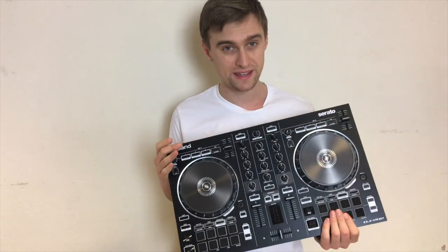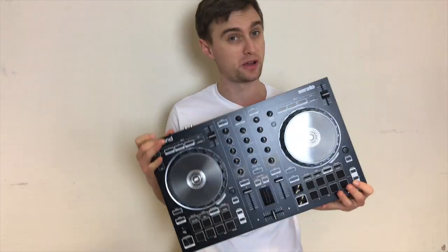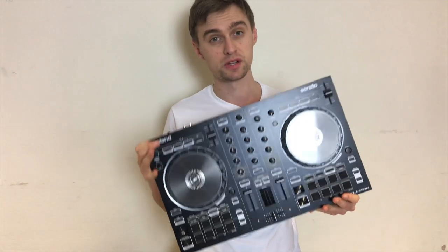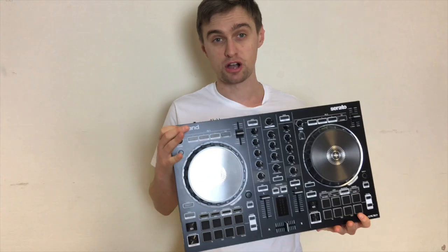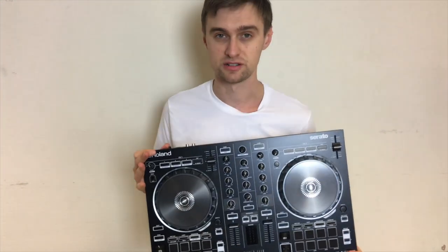The TR-S drums are tucked away in this controller underneath the pad modes and they're a bit complex to use, but in this video I'm going to break them down with a bit of a tutorial as well as showcase all the other features and just what you get for your money with this controller. Remember to subscribe, like, share, comment — do all that good stuff to help us keep making videos like this. Let's take a closer look.